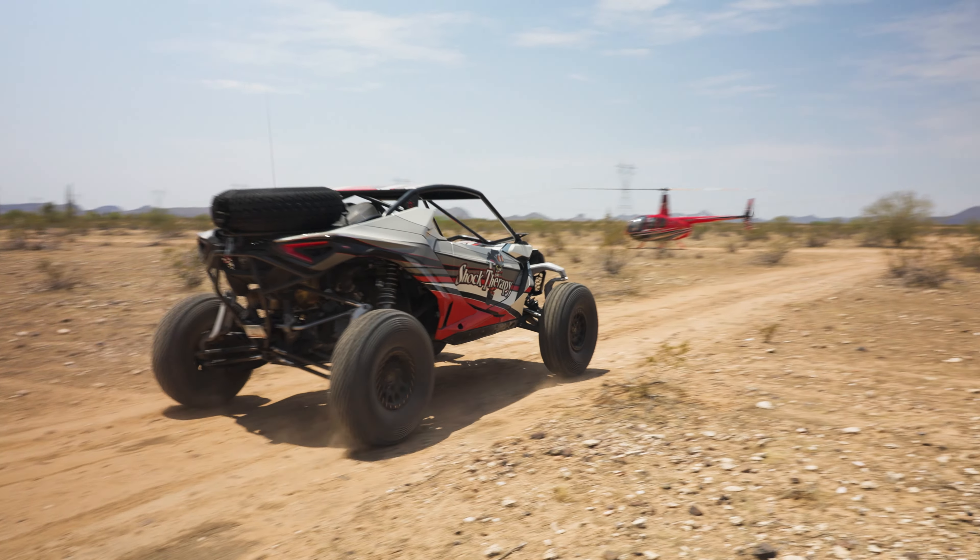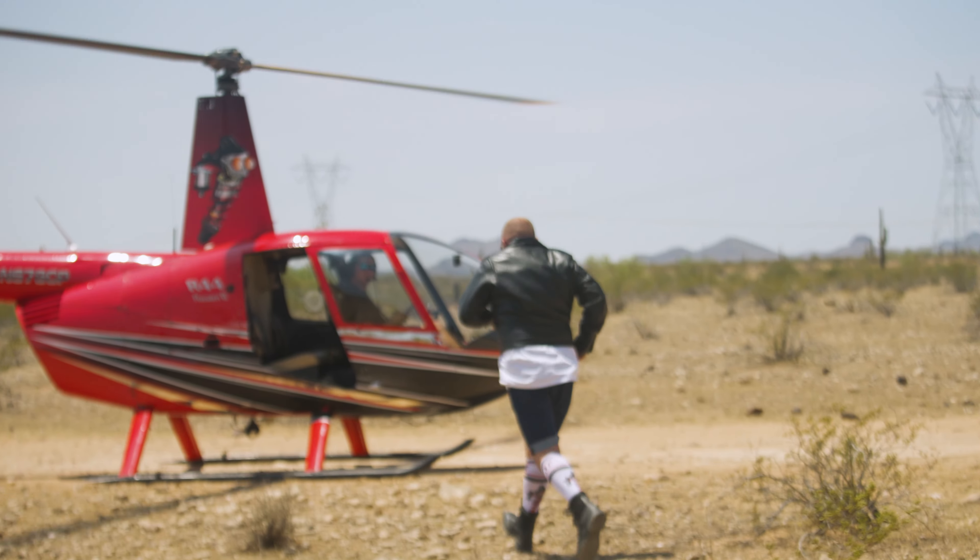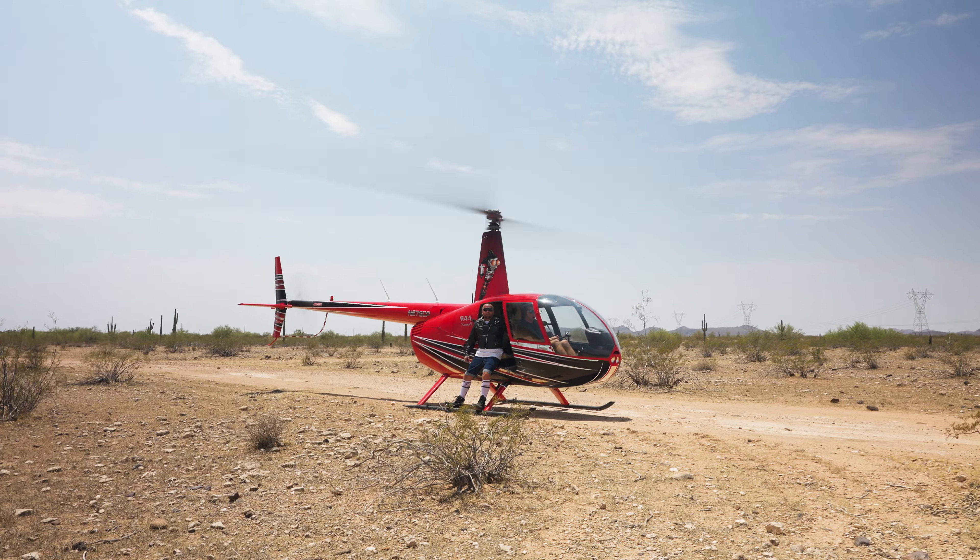Buy the Firminator on the website www.shocktherapy.com. Get to the chopper! Hasta la vista, baby!